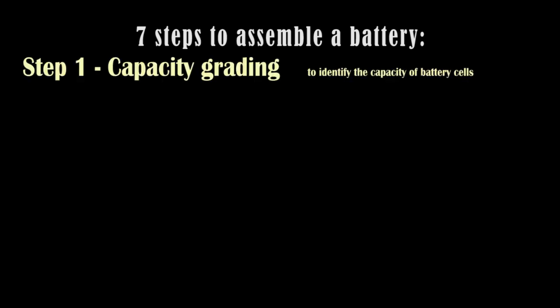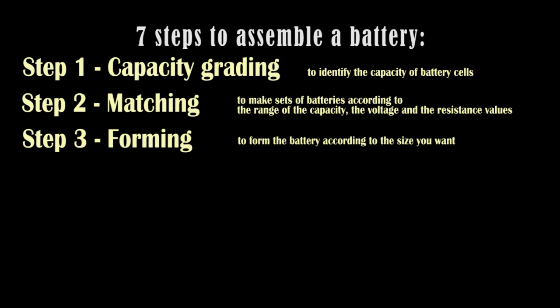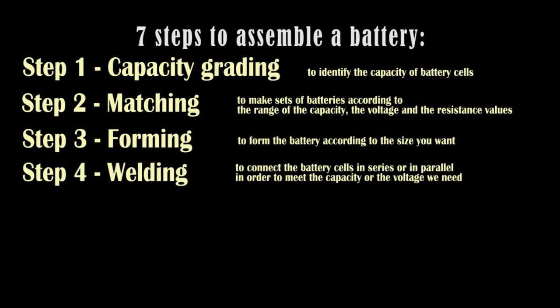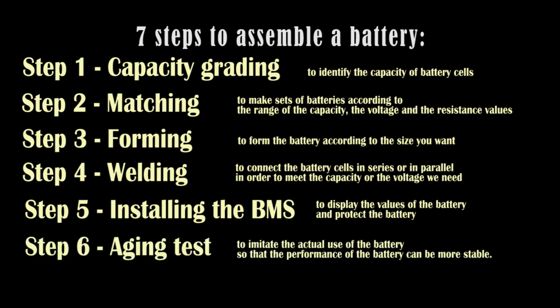In all, there are 7 steps to assemble a battery. Step 1: Capacity grading — to identify the capacity of battery cells. Step 2: Matching — to make sets of batteries according to the range of capacity, voltage, and resistance value. Step 3: Forming — to form the battery according to the size you want. Step 4: Welding — to connect the battery cells in series or in parallel to meet the required capacity or voltage. Step 5: Installing the BMS — to display the values of the battery and protect the battery. Step 6: Aging test — to imitate the actual use of the battery so that the performance can be more stable. Step 7: Packaging — and then the battery is ready for transport.